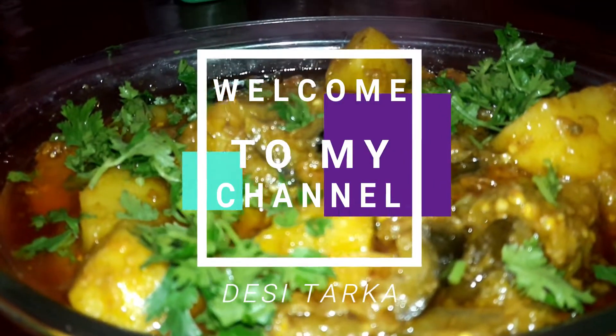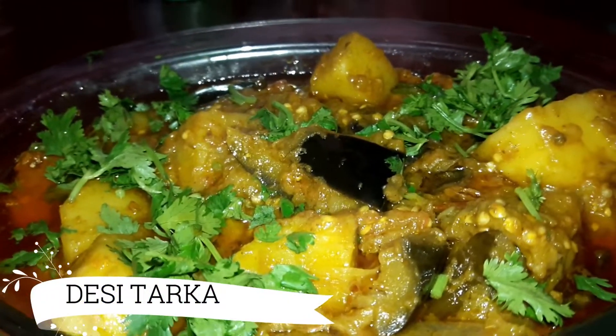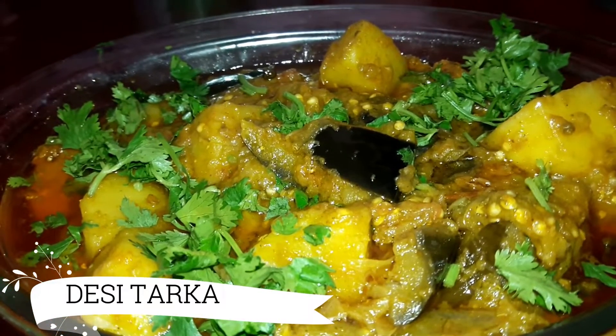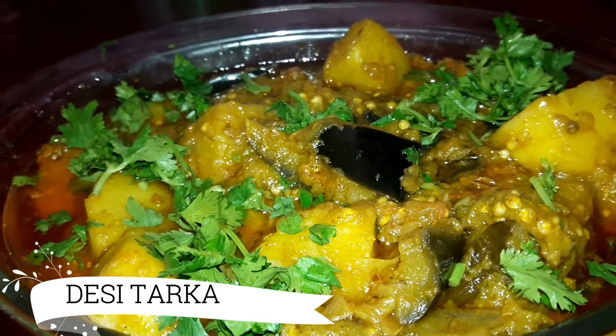Assalamualaikum viewers, welcome to my channel Dissi Tadka. I hope you will be happy. Today we are taking a recipe: Alu Bengan Dum. You can see that this recipe is ready and it is very delicious. Please try this recipe. Please like, comment, share and subscribe.